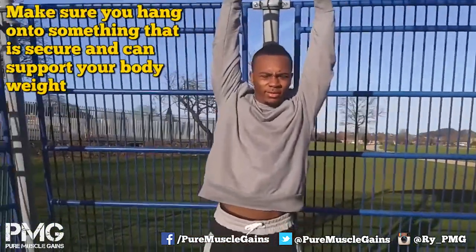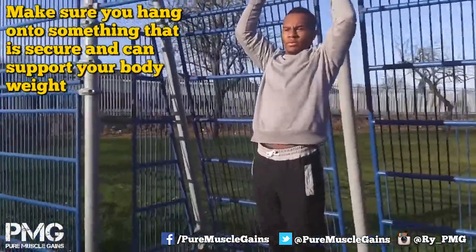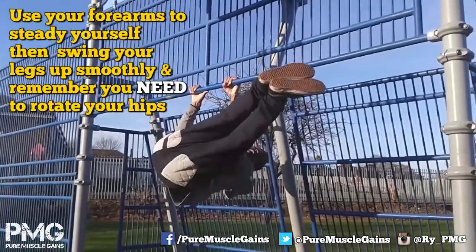The first thing you need obviously is somewhere you can hang on to. Pull yourself up and then swing your legs up. Rotate slowly at first to practice and build your strength.